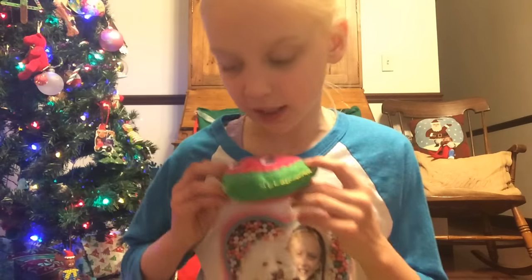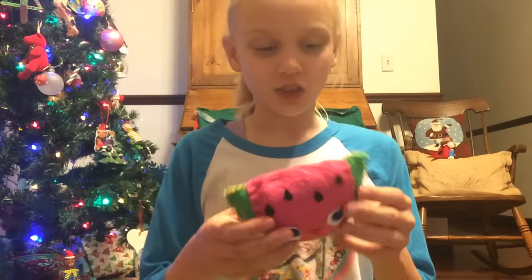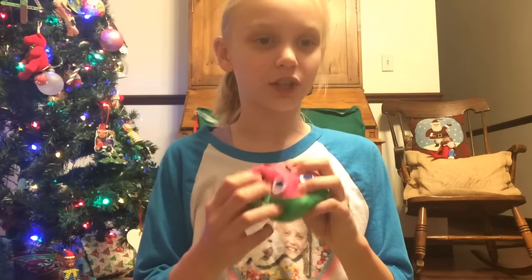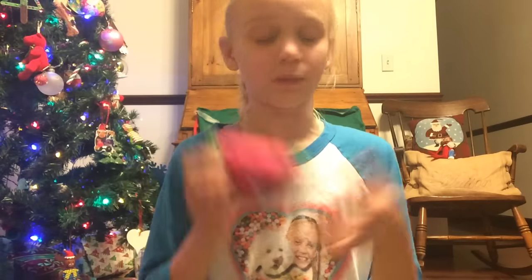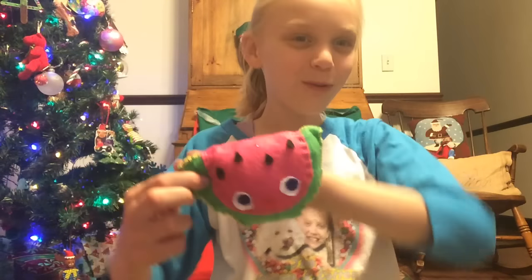My mom made this watermelon and it is scented. This one is scented too, and it's really cute. She has blue eyes and they're actually like squishy plushies and they're really soft. So that's the good thing. Look at how cute they are — this is the little watermelon.